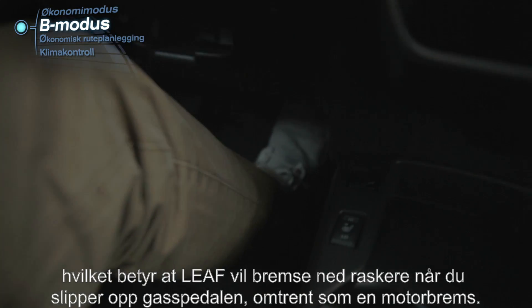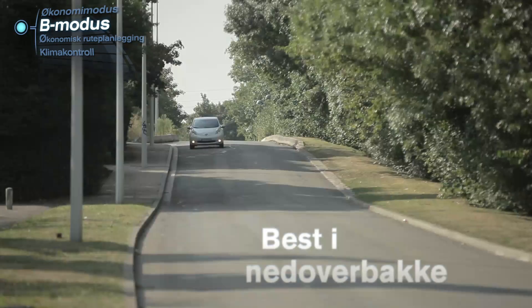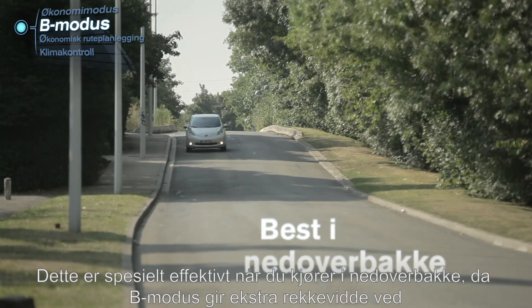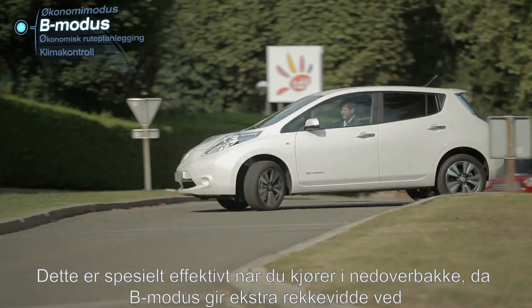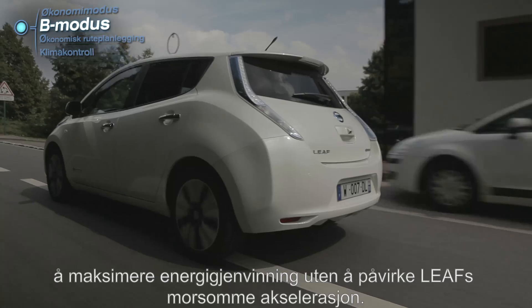Your LEAF will slow down quicker when you release the acceleration pedal, similar to an engine brake. Particularly effective when going downhill, the B mode maximizes energy recovery for extra range without affecting the LEAF's fun acceleration.